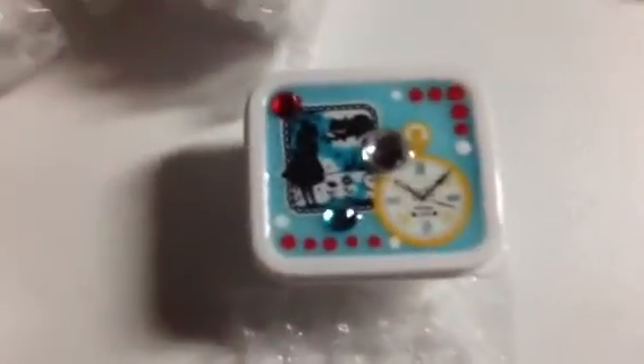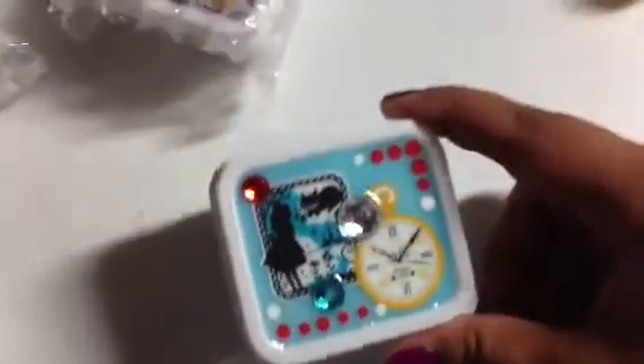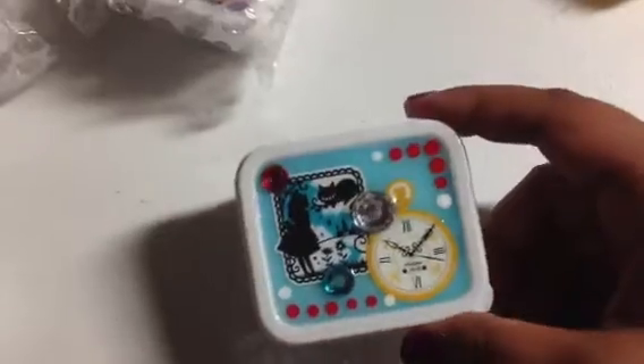Oh, and she gave me an extra one — I didn't even realize that. So thank you. They're so super kind. She gave me an extra one. I did purchase three of them from her, and I purchased this one. I love the colors on these — the reds and the yellow, and the turquoise, and the black.